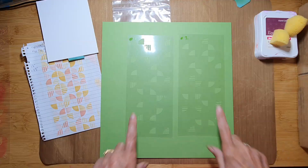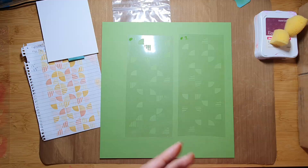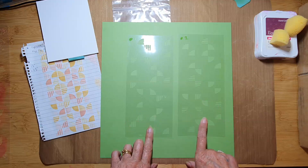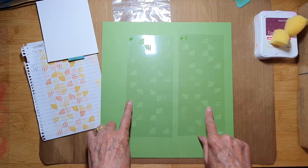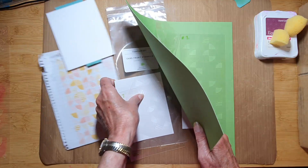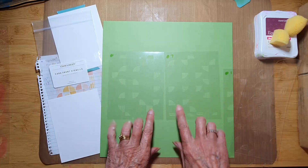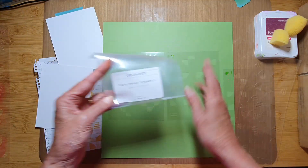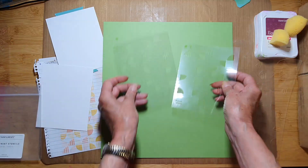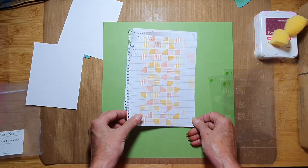Hello and welcome back! Today we're diving into the second set of stencils in the Say It With Style promotion that Close to My Heart are running during September and October. You receive two pairs of stencils in the pack — one for a slimline card and one pair for a standard four and a quarter by five and a half inch card. These are called the Quadrant Card Front Stencils.